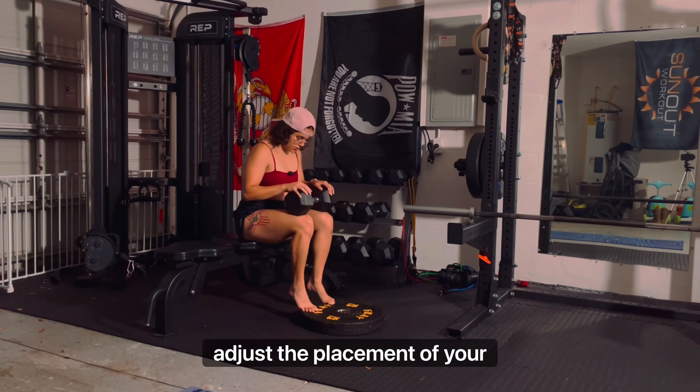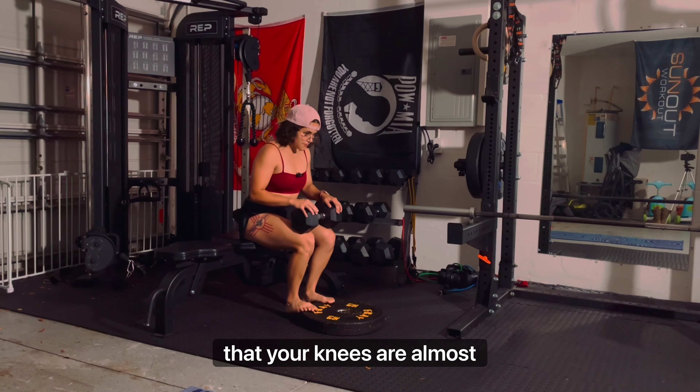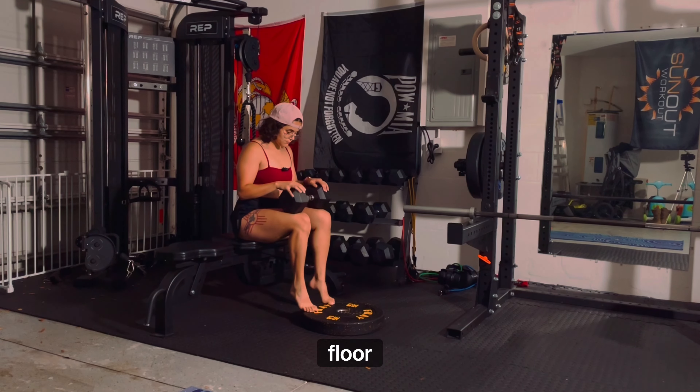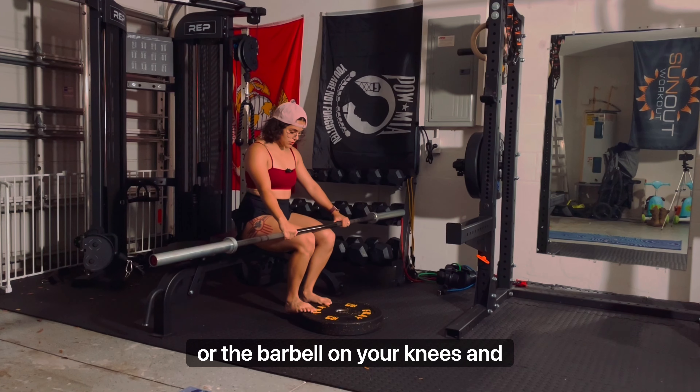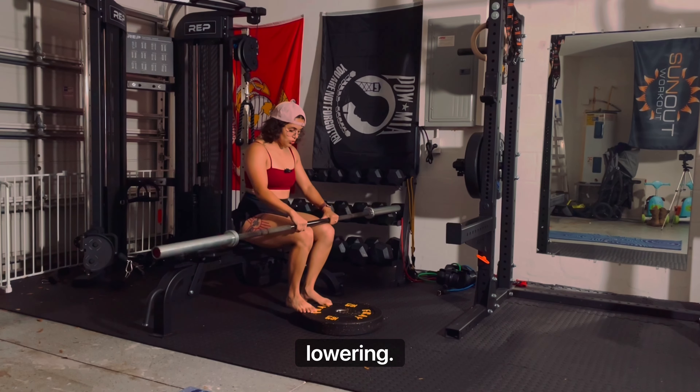When you sit down, adjust the placement of your bench or the elevated area so that your knees are almost perpendicular to the floor, or even very slightly over your feet. Place the dumbbell or barbell on your knees and go through the motions of lowering and extending.